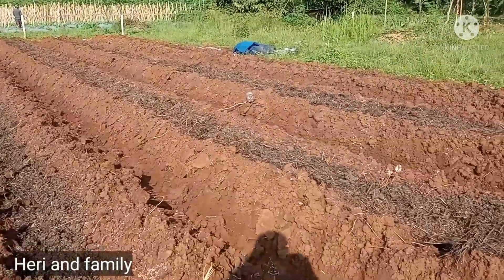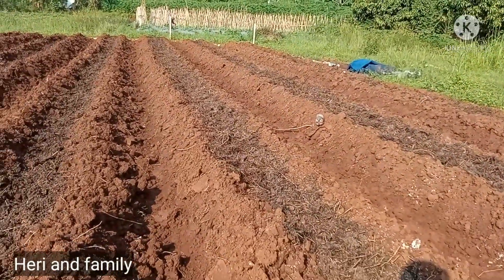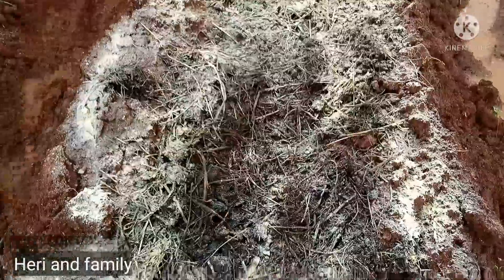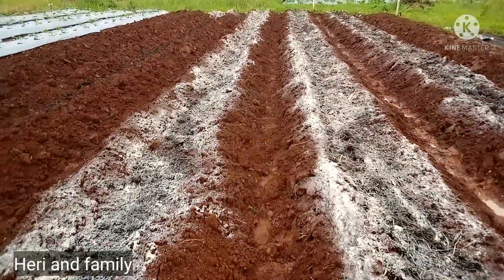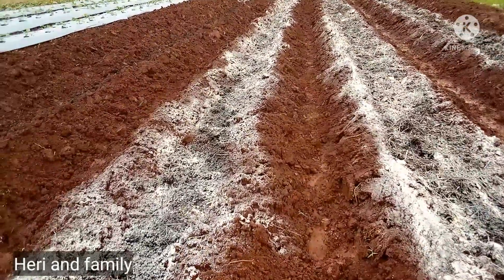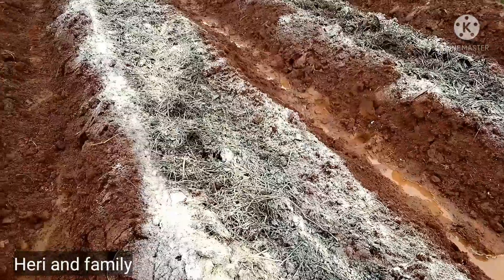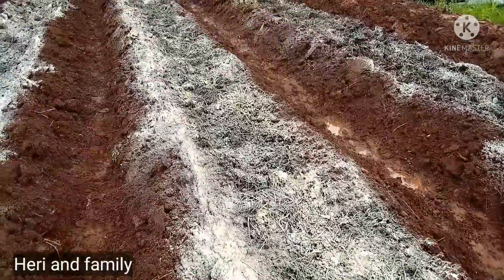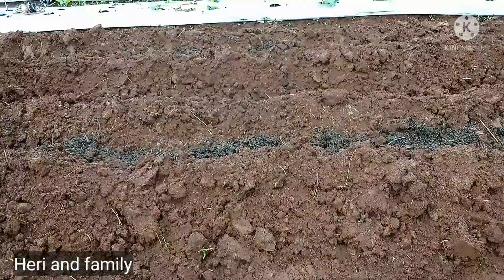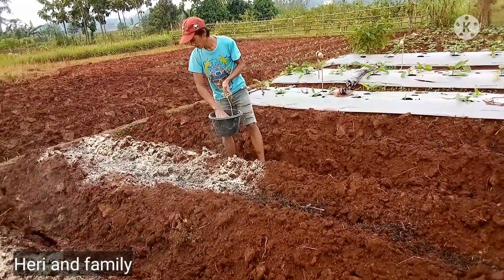Caranya seperti ini sebelum kita taburi menggunakan kapur dolomit. Yang pertama, gulutan itu sudah jadi. Kemudian kita belah menjadi dua. Pertama, yang kita masukkan kemarin adalah pupuk dasarnya. Yang kedua, kotoran hewan atau gohe kambing. Yang ketiga, baru saya tabur menggunakan kapur dolomit.